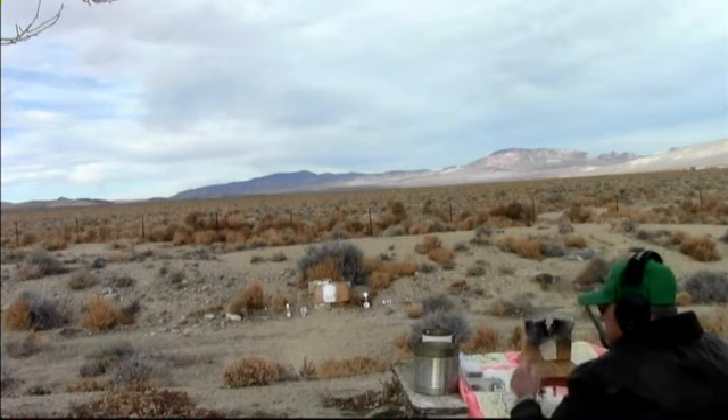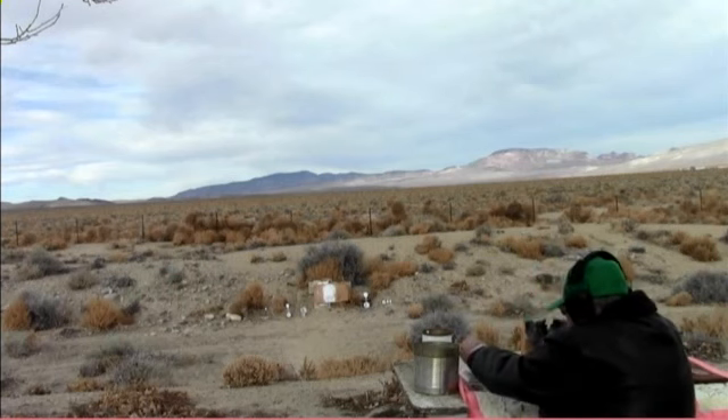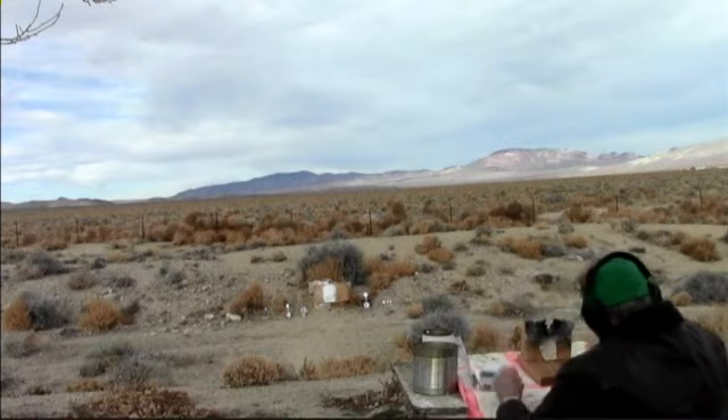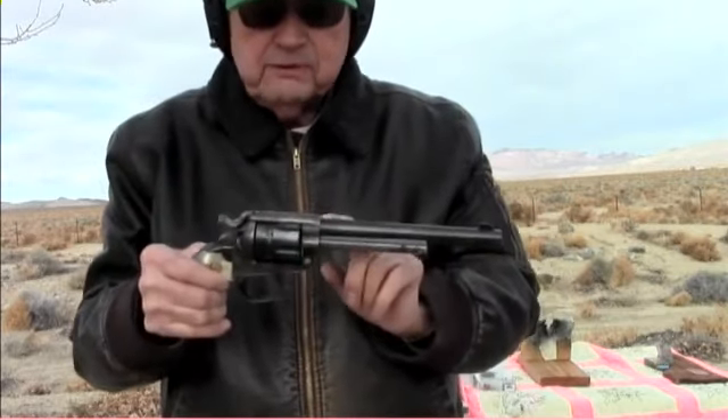I love shooting this pistol. It'll shoot at two or three hundred yards like that too. Yesterday we had a squib in this barrel right there.